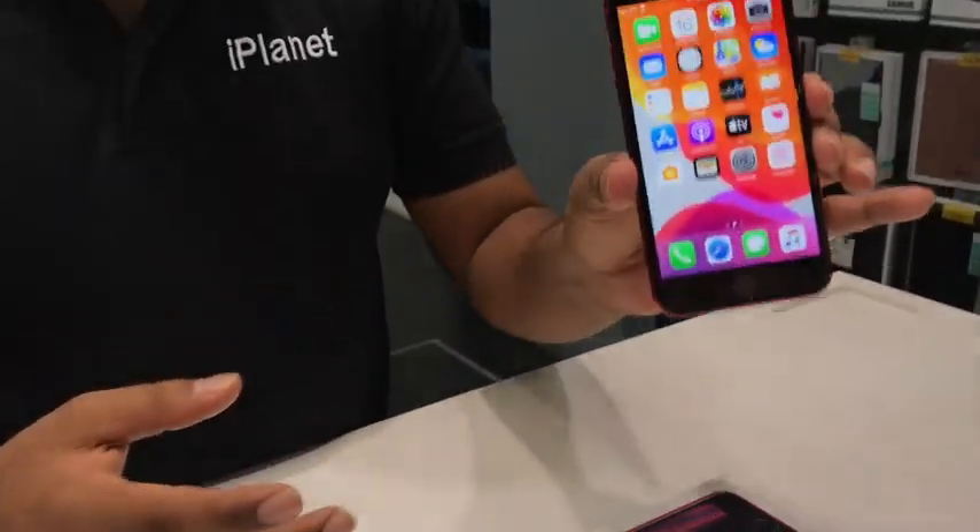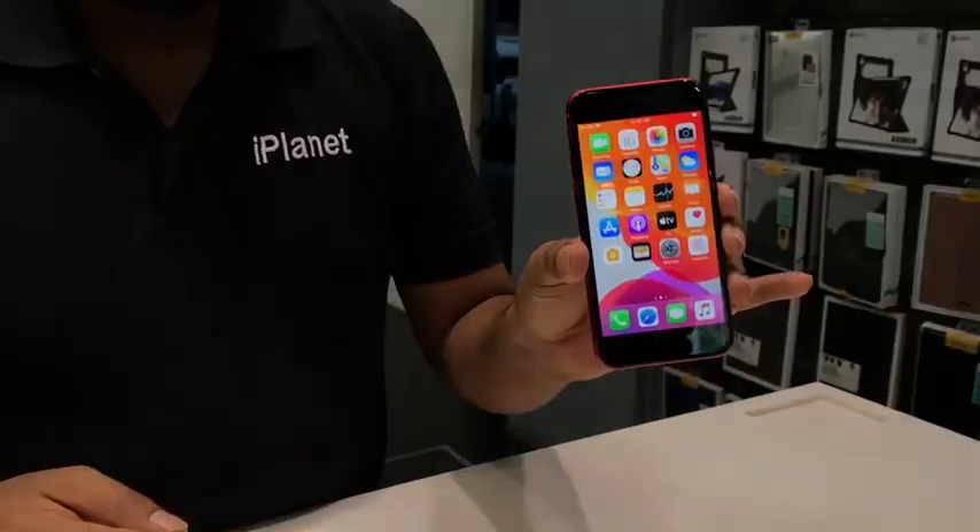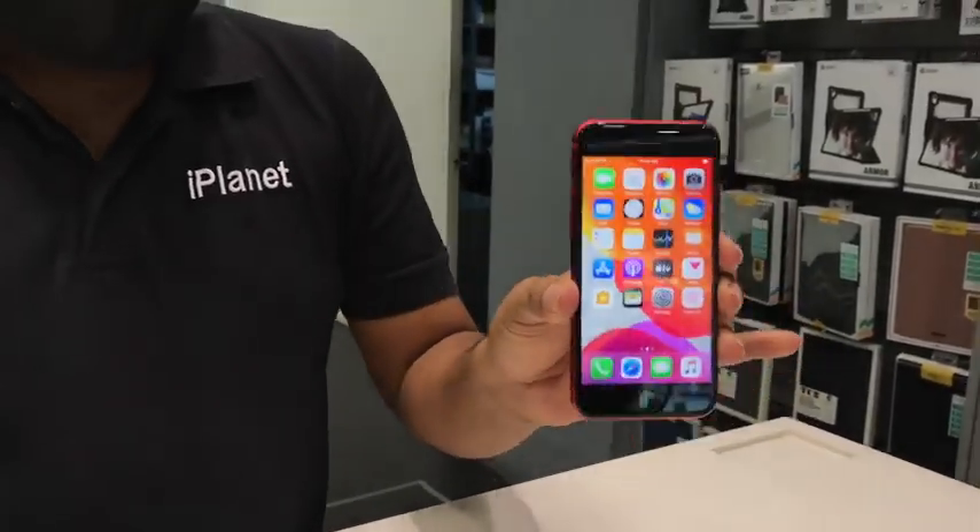This phone is also water and dust resistant — IP67 rated — meaning it can survive in water up to 1 meter for up to 30 minutes.